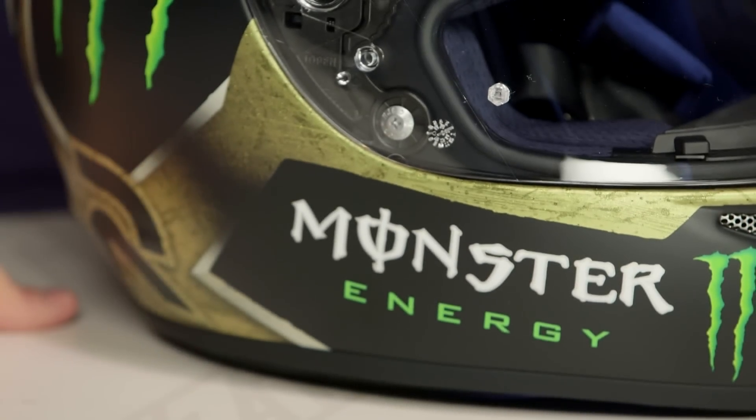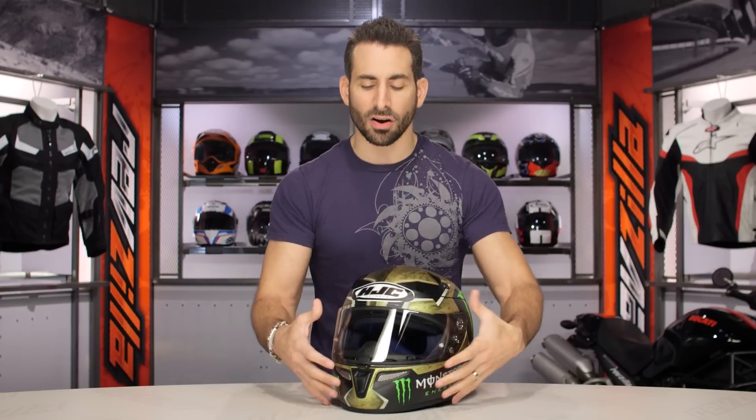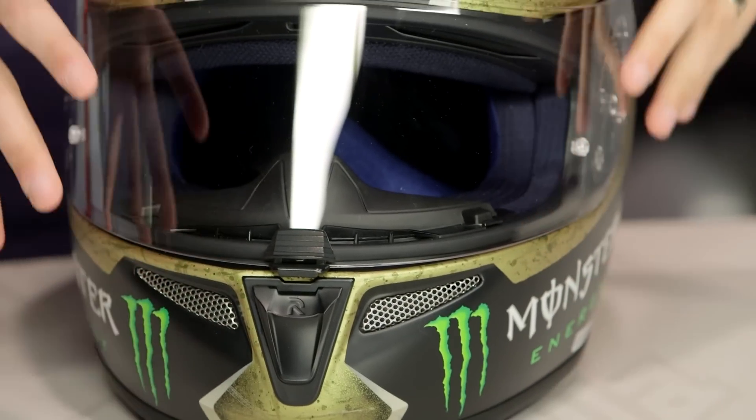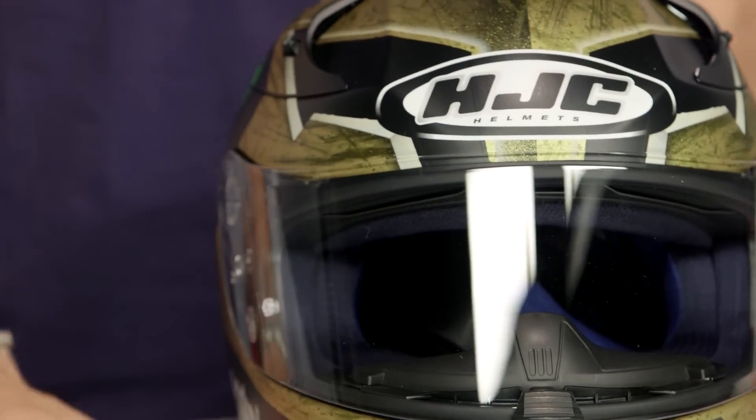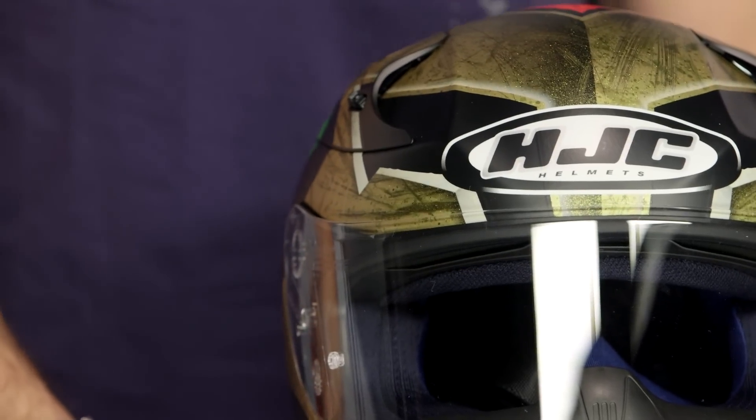Now if we dive into the graphic, it is going to be matte throughout. Notice it's a replica — it's got your Monster Energy logos. They pay extra for those. Matte black hardware, matte black vents, and you're seeing matte gold as well as matte black bringing it all together. The front of this helmet is the Spartan helmet — it's actually pretty aggressive. Looks very, very cool on.